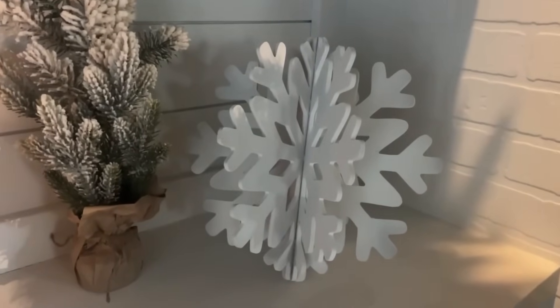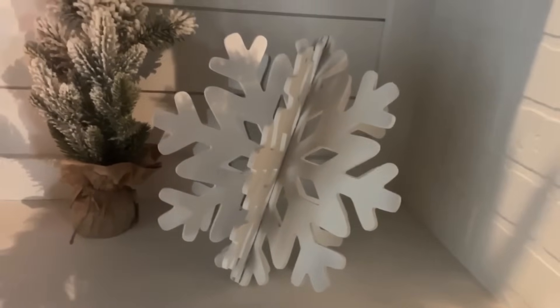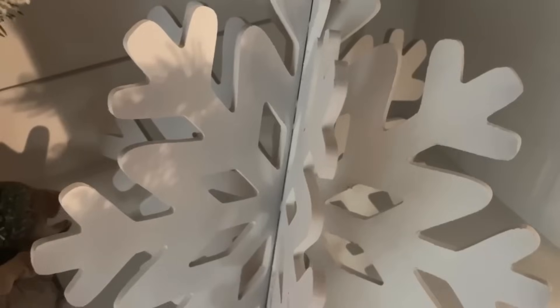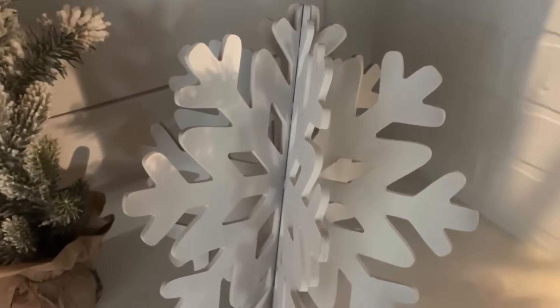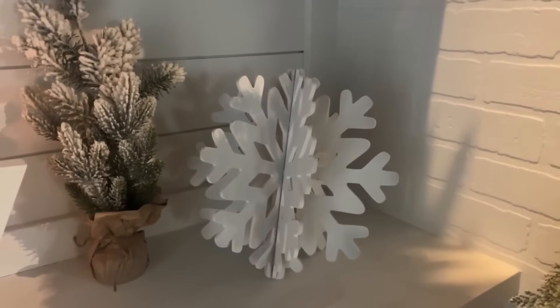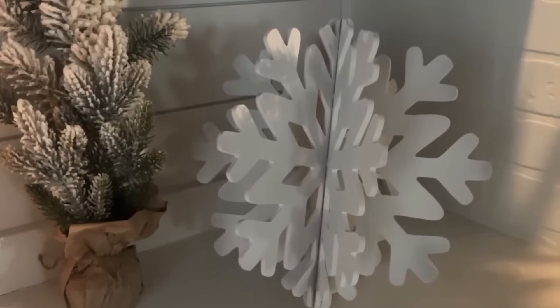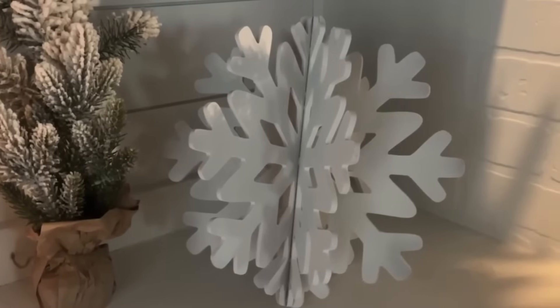If you wanted to drill a hole through the top and hang it, you could — that would look really cool. I think it also looks great as a statement piece on a shelf or end table. For less than five dollars, you could turn this into a really cool neighbor or friend gift. I found something similar for about $50, so this project is such a great value.